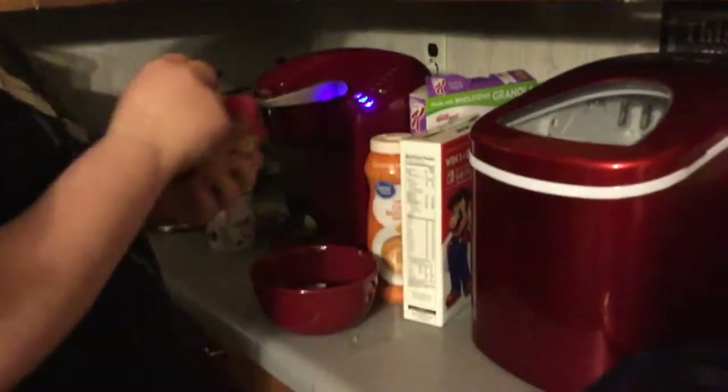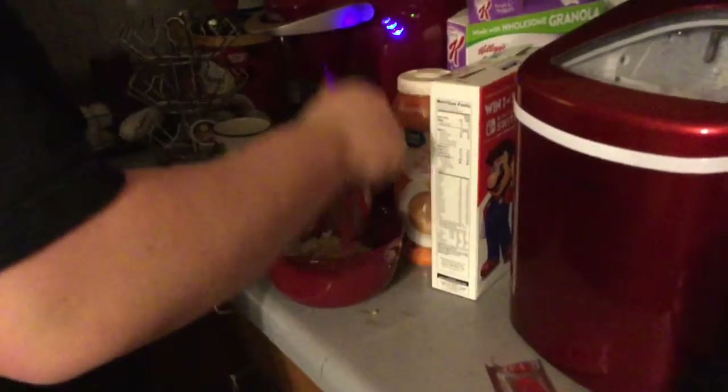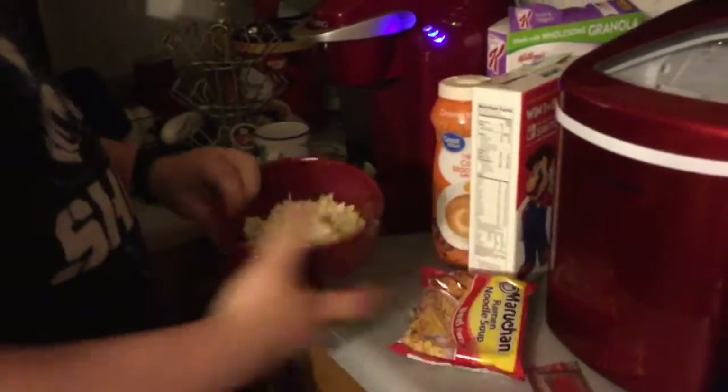Next step you want to do is pour the ramen noodles into the bowl. Oops, dropped some noodles — don't worry about it. You pour the ramen noodles in a bowl here. Got them in a bowl.